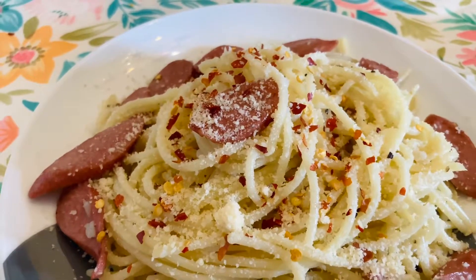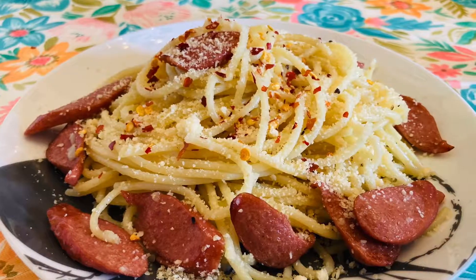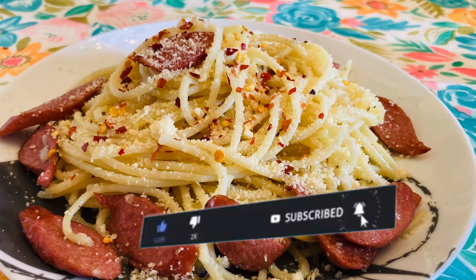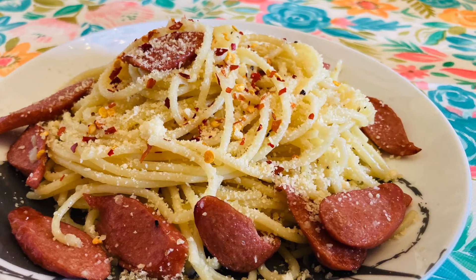Comment down below kung meron kayong mga suggestions at mga katanungan. And don't forget to give me a thumbs up if you happen to like this video. Thank you for watching mga langga!